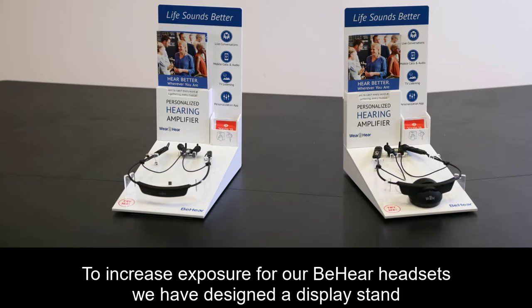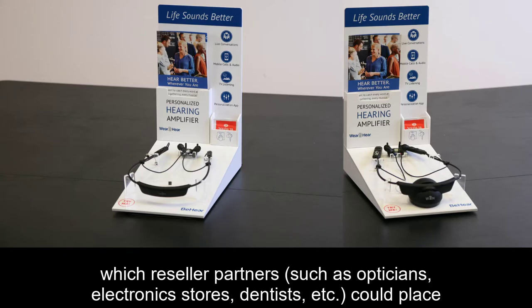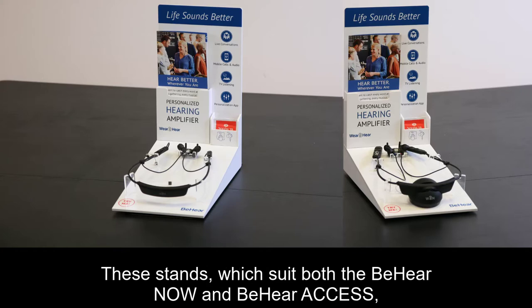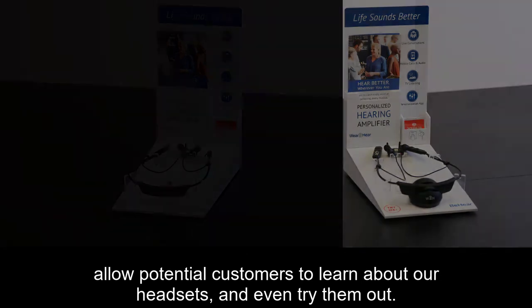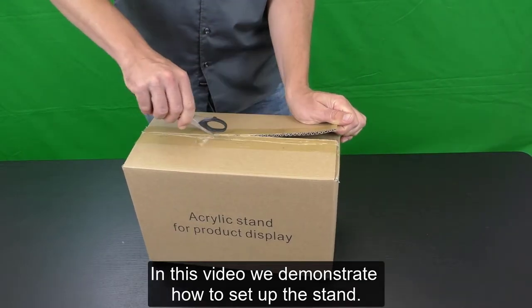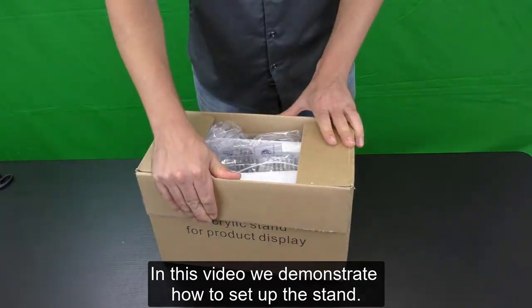To increase exposure for our BeHere headsets, we have designed a display stand, which reseller partners such as opticians, electronics stores, dentists, etc. could place in their waiting rooms and on their display counters. These stands, which suit both the BeHere Now and BeHere Access, allow potential customers to learn about our headsets and even try them out. In this video, we will demonstrate how to set up the stand.